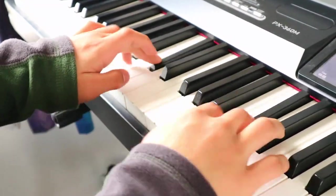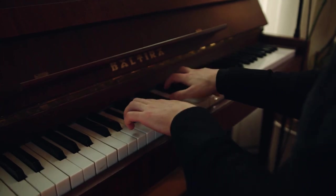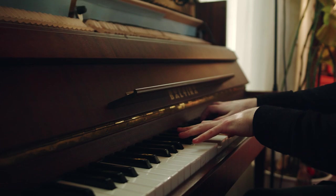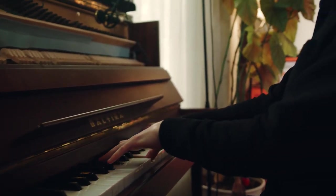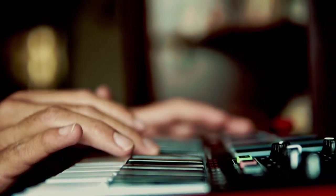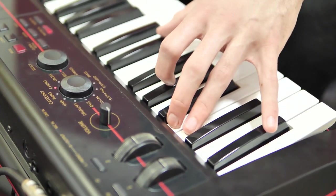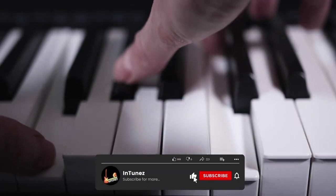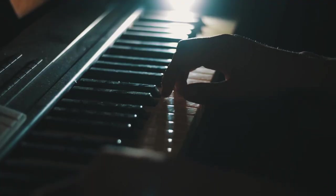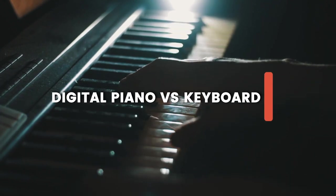Digital pianos are electronic keyboards designed to sound and feel like an ordinary acoustic piano. They typically contain an amplifier and loudspeakers built into the instrument. In most cases they can fully replace acoustic pianos and provide several features such as recording and saving files to a computer. Digital keyboards, on the other hand, typically offer a wider range of sounds but rarely have the feel or look of an acoustic piano.